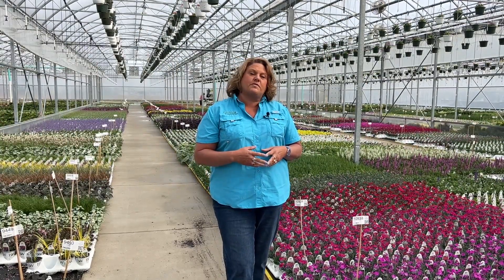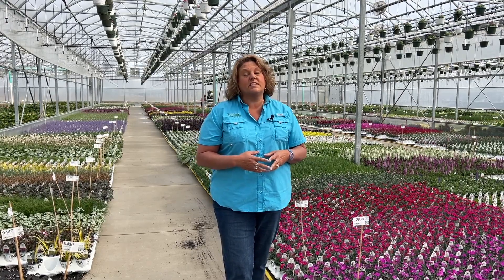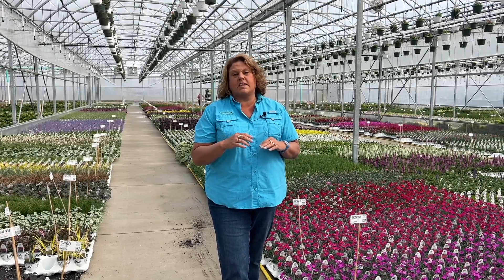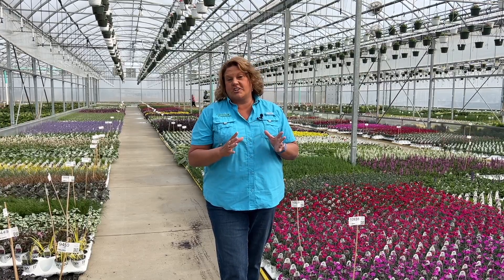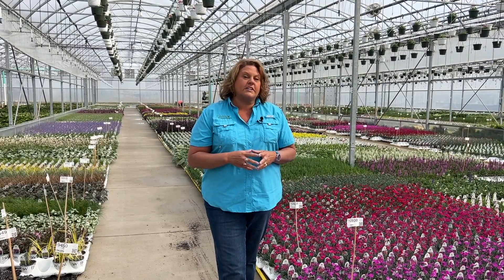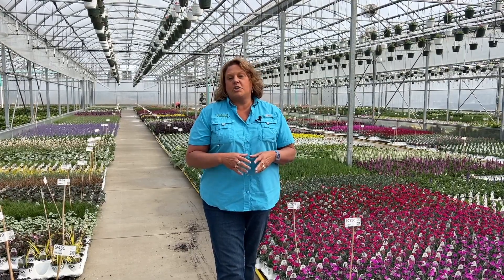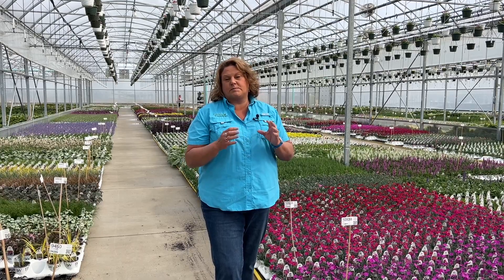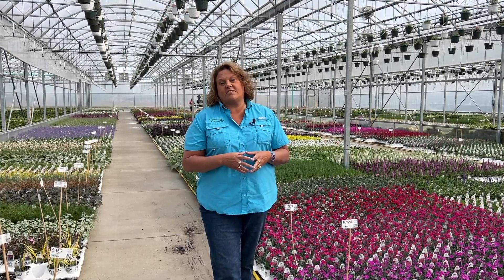The other beautiful thing with the Paint the Town Dianthus is they're rebloomers. They bloom early spring, they bloom late spring and early summer, and then you give them just a light little trim, get rid of some of those dead flowers, and they'll continue to flower throughout the summer. It's a great plant that gives you longevity of color throughout the season. They're hardy in zones four to nine, and they're very fragrant too, so if you're looking for a fragrant bold splash of color, the Paint the Town Dianthus are super.